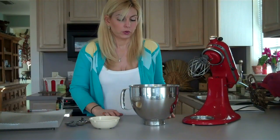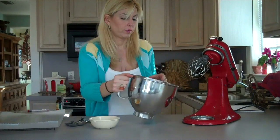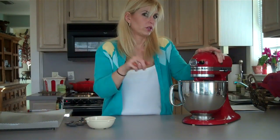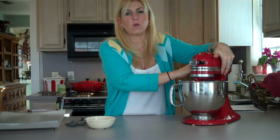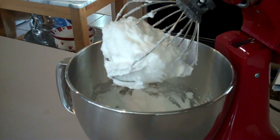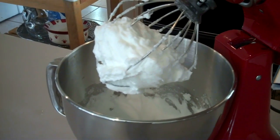While the syrup is cooking, get started on the eggs. You'll need three large eggs — separate them, adding your three large egg whites into your mixing bowl. You can find something else to do with the yolks, or feed them to your dogs. Put the mixer on high and beat your egg whites until they form a stiff peak. My egg whites are now nice and firm, so I'll set this aside until my sugar syrup is ready.